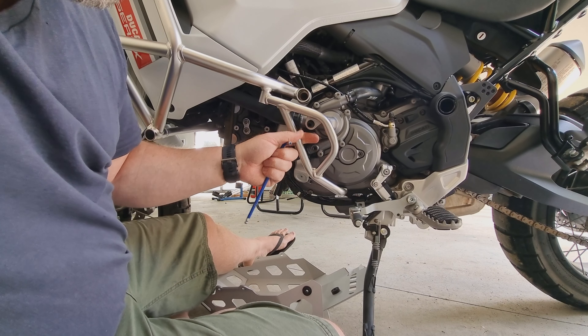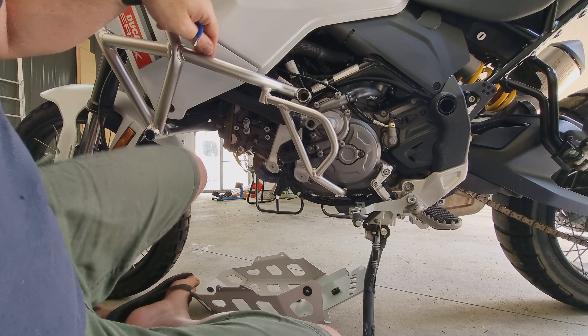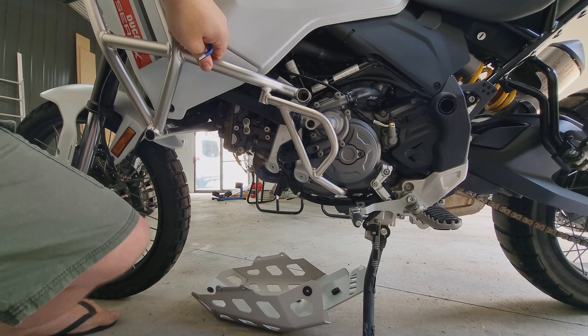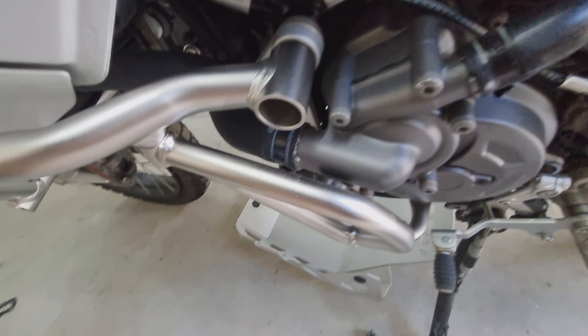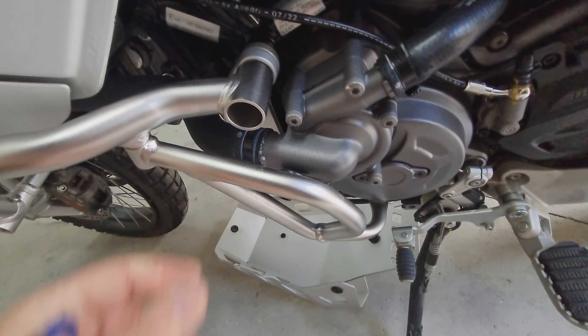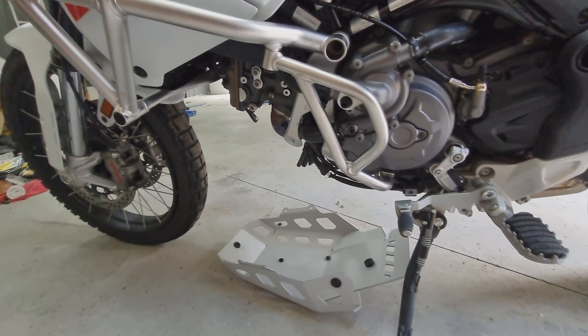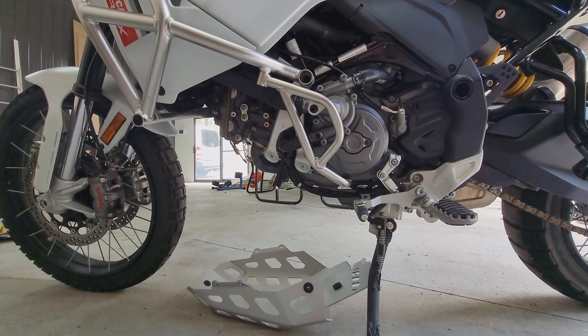And that is the water pump protector fitted. Don't forget to put the rubber in. From what I've read on some forums, a lot of people are having problems with it touching, but I can't really see how — as you can see there's a lot of gap. Just going to put the sump protector back on and then she's good to go.